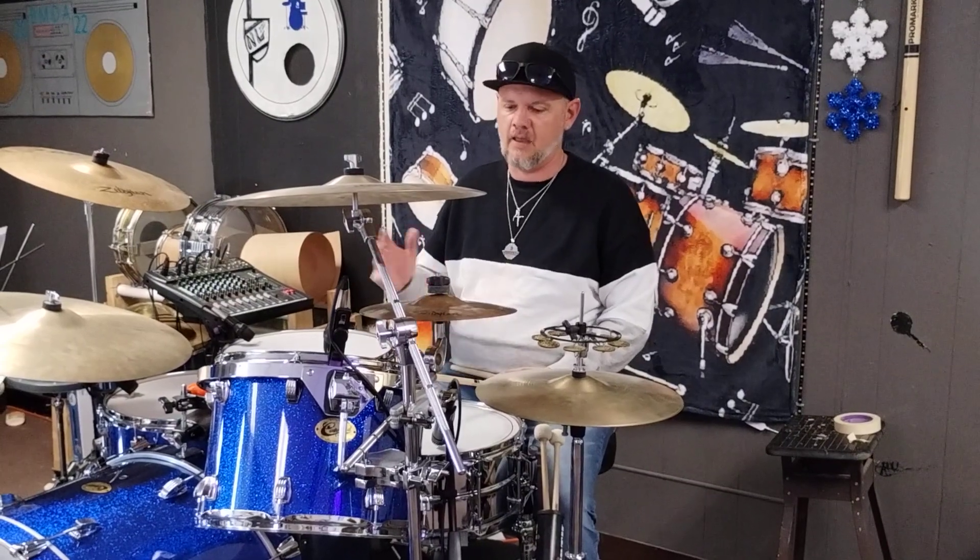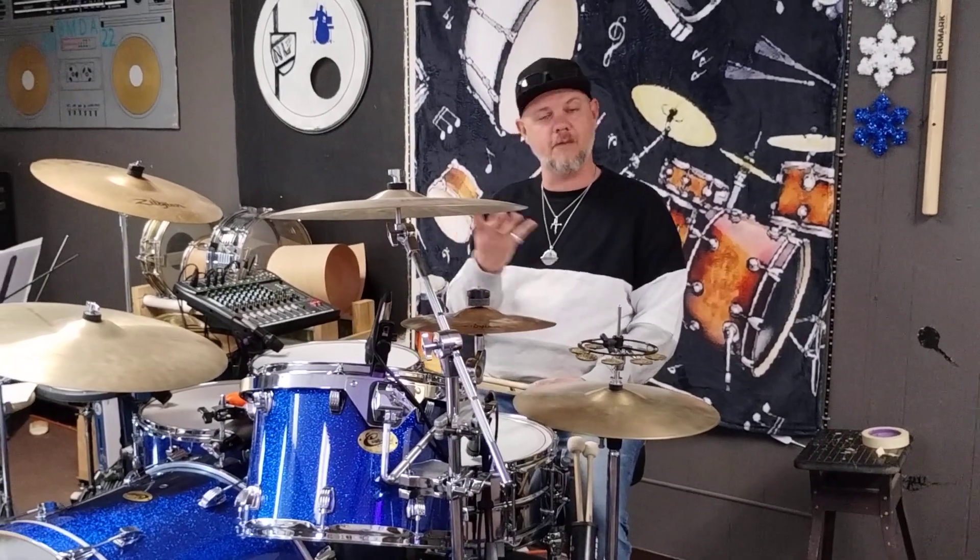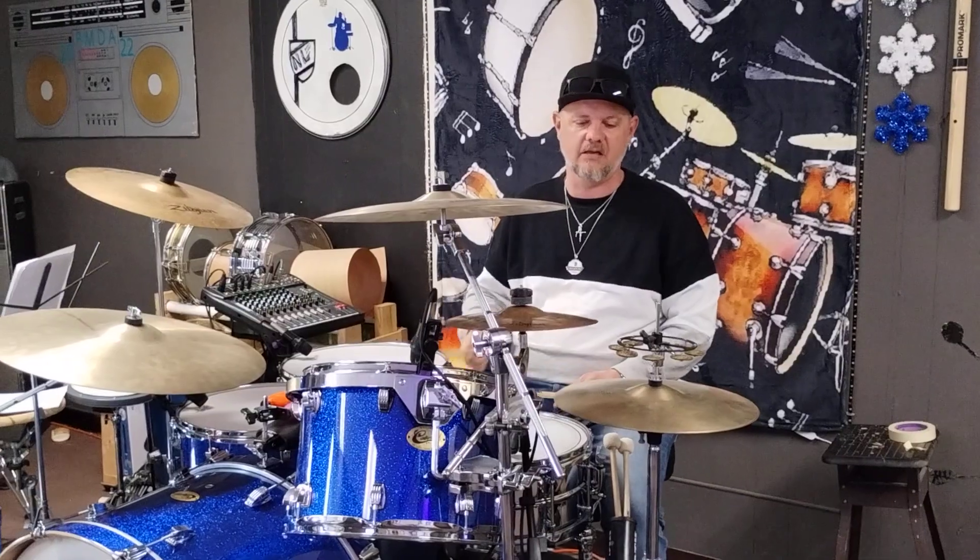Now for the backbeat, just a simple two and four. And when you bring all four parts together, it's gonna sound like this.